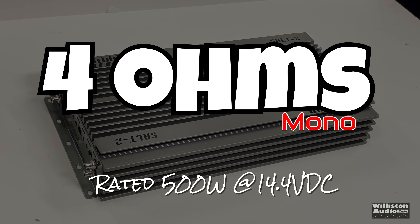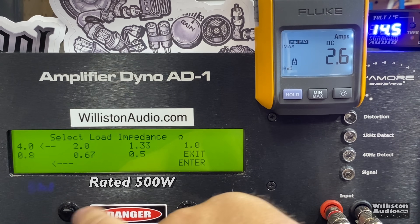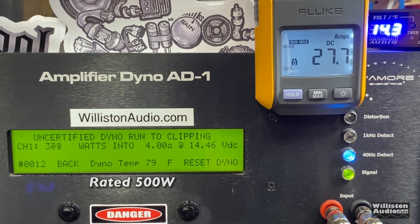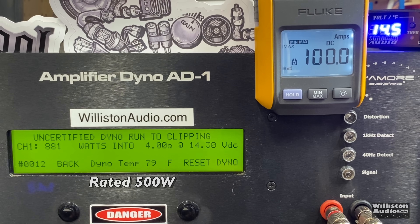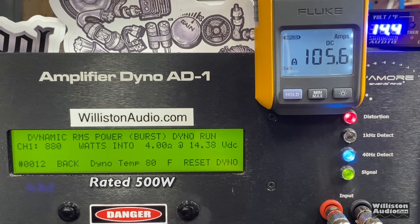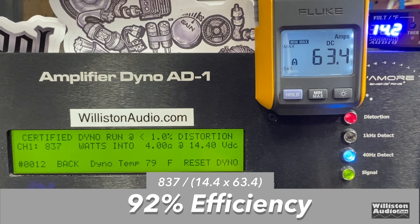First up, 4 ohms. The amplifier is rated at 500 watts at 14.4 volts. The certified test easily yields 837 watts at 14.4 — very underrated at 4 ohms. Uncertified up to clipping gives 881 watts at 14.3, getting close to doubling the rated power. Dynamic burst tone hits 904 watts at 14.4. Most impressive is 92% efficiency at 4 ohms — really good.